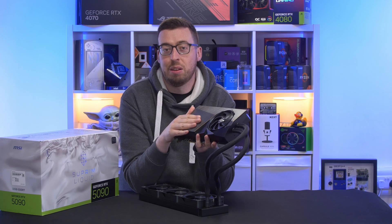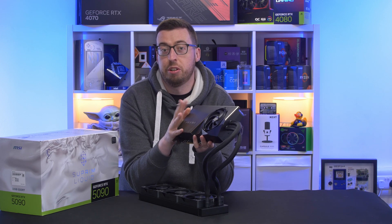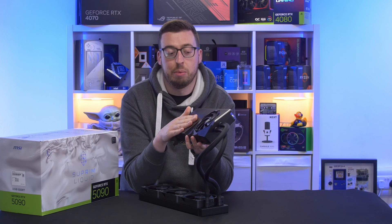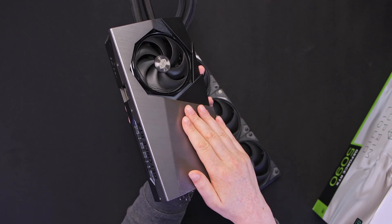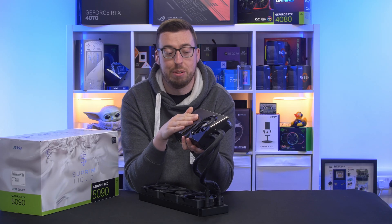Other things to mention: we have 21,760 CUDA cores. I think most people will be using a 5090 for some kind of creative work, so that's obviously going to help there. We've also got 30 gigabytes of memory running at 28 gigabytes per second on a 512-bit memory bus.